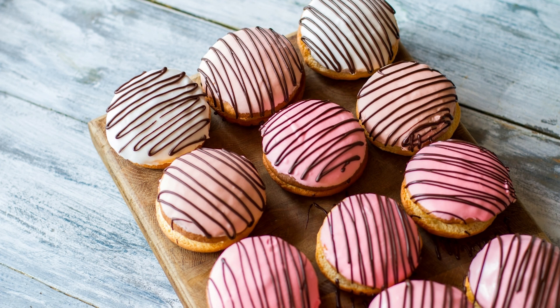Ingredients. For the cookie dough: 1 cup unsalted butter, softened; 1 cup brown sugar; 1/2 cup granulated sugar; 2 teaspoons vanilla extract; 2 cups all-purpose flour; 1 teaspoon salt; 1 cup mini chocolate chips.